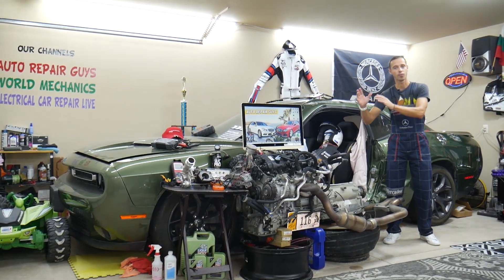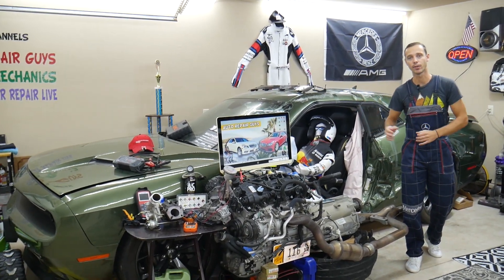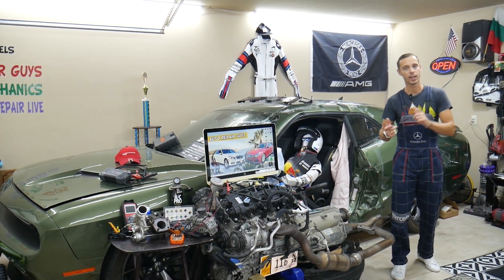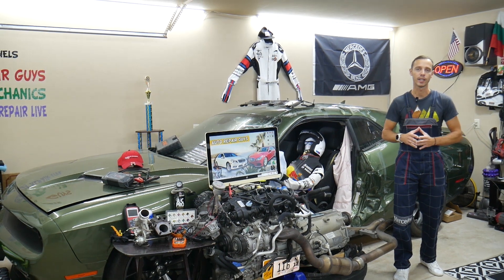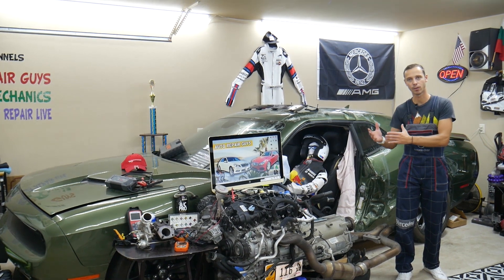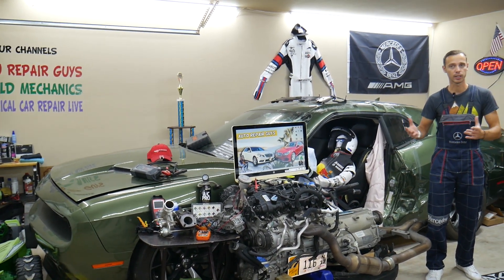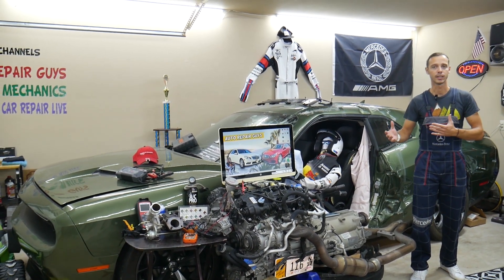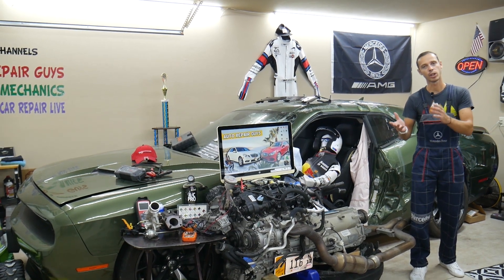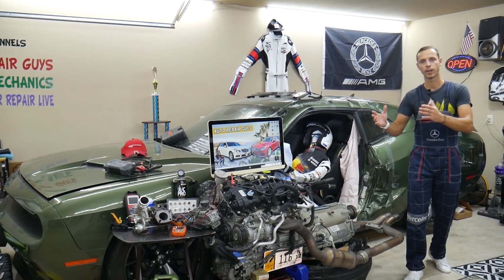If you have a Mercedes E-Class from year 2010 to 2016-17 — this is the W212 — we're going to have a video for every single fuse and relay on that car. Let's say you're down the road in the middle of nowhere and your car doesn't start. You need to find where your engine starter fuse or relay is, or fuel injection system fuses, or fuel pump fuses — just come to the channel, watch that video, and you're back on the road in one or two minutes.